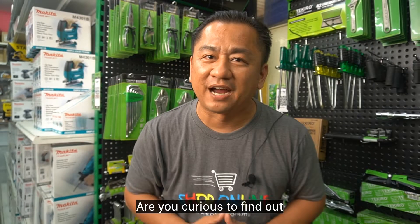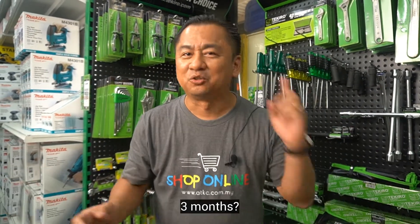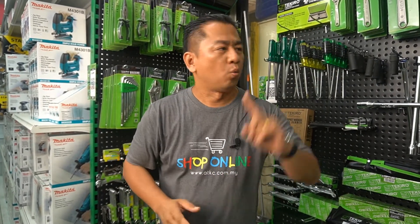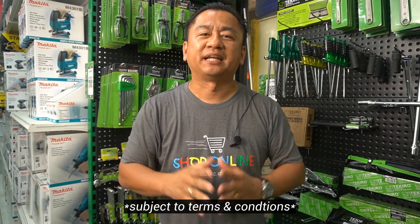Are you curious to find out about the product warranty? How many months? 3 months? 6 months? 12 months or more? No, we are talking about lifetime warranty, which means one-to-one product exchange subject to terms and conditions.